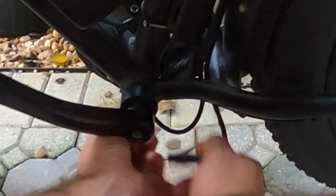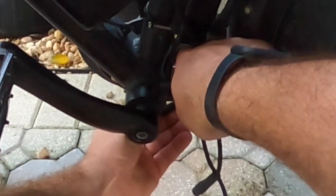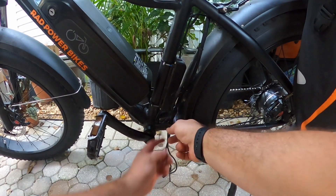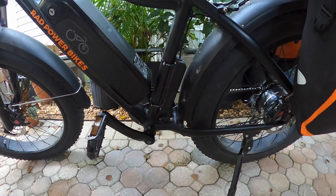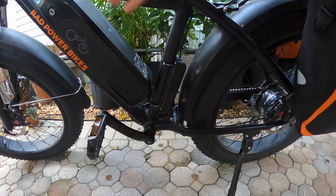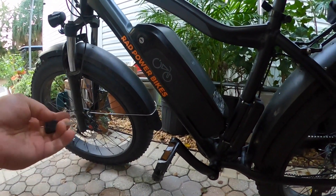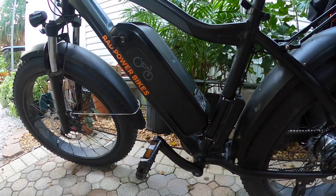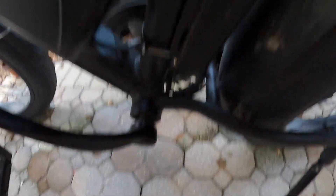I'm going to turn it back to factory so everybody can see. Now that we're on factory, I'm going to go ahead and turn this battery on. And we're on — that is on the factory battery setup.